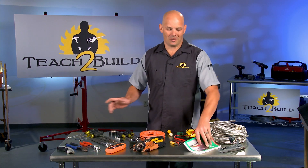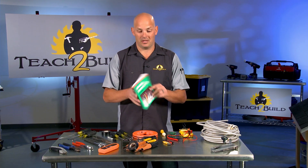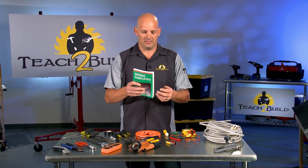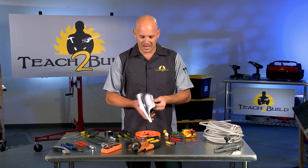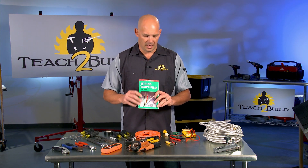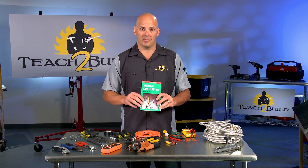I'll start with this book — Wiring Simplified. There are some other editions of this book, maybe a more modern one. This has just got a ton of information to make sure you do everything properly. It doesn't hurt to take a minute to refer to this book before doing something you're completely unfamiliar with.